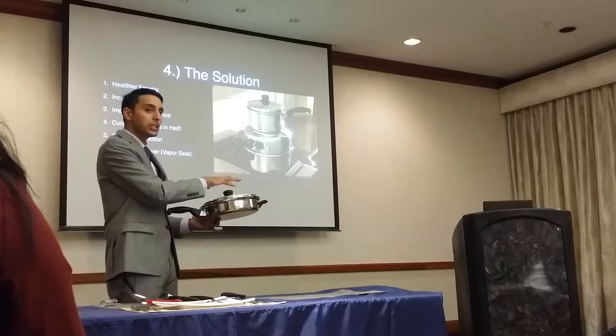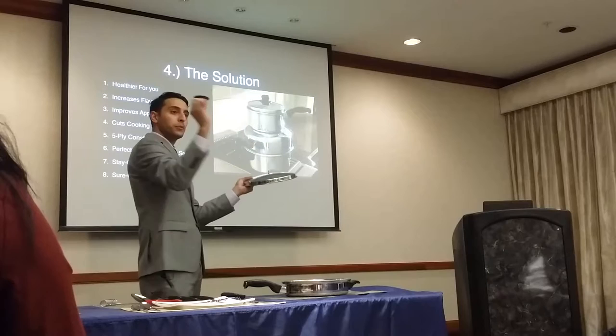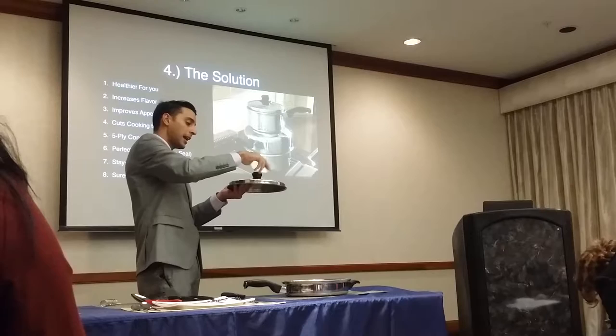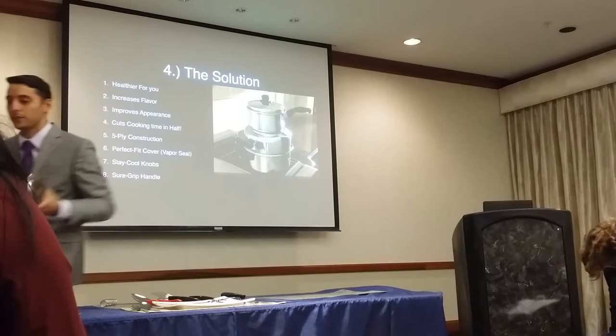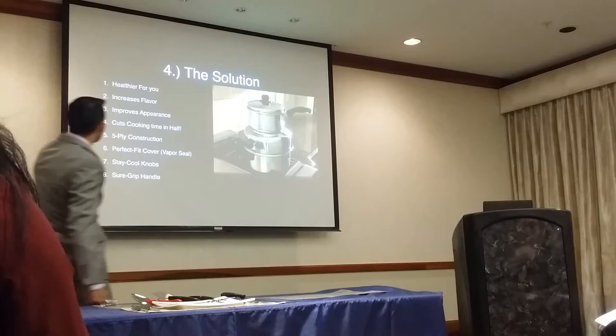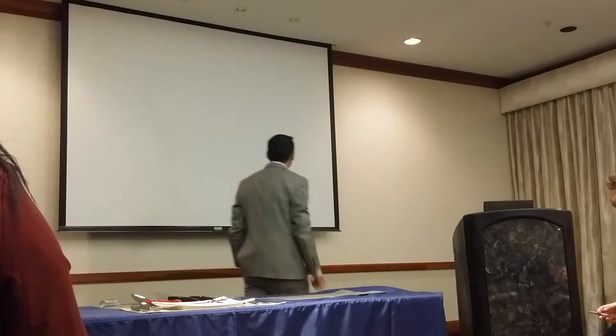If you don't want it to keep cooking, take the food out of the pan. Another cool feature: our lids come off for easy cleaning. This is a thermal resin material, very similar to what you see in the handles of our knives — they melt at about 350 degrees. The handle has an ergonomic design that's super comfortable. So it's healthier for you, increases flavor, cuts cooking times in half, fly-perfect fit cover, vapor seal, stay-cool knobs, and the sure-grip handle design — those are the seven main things.